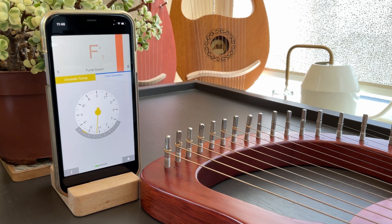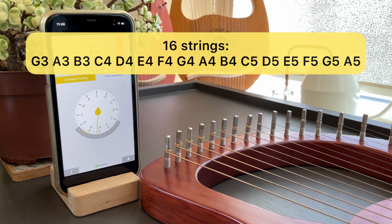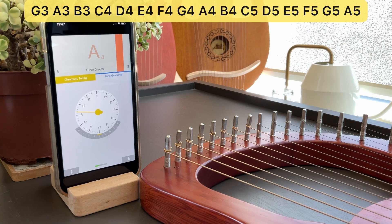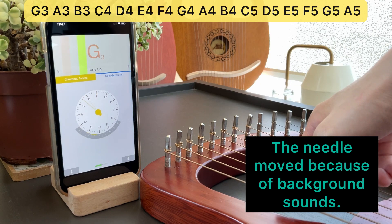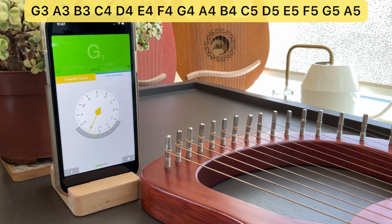The first step to tuning any instrument is to know what each string is supposed to be tuned to. I have a 16-string Lyre Harp, and its manufacturer recommends the strings to be tuned like this. The first string is supposed to be a G3. Make sure the line is right next to the app and play the string loud and clear. This is an example of when the string is in tune. The first thing we look at is the needle — it points to G. The second thing we look at is the octave number, which is highlighted at 3. So we know that the string is G3.